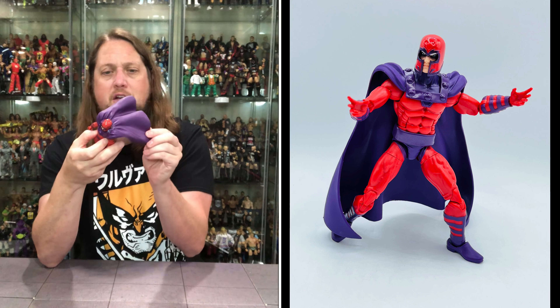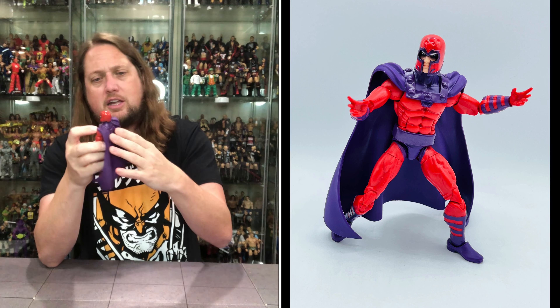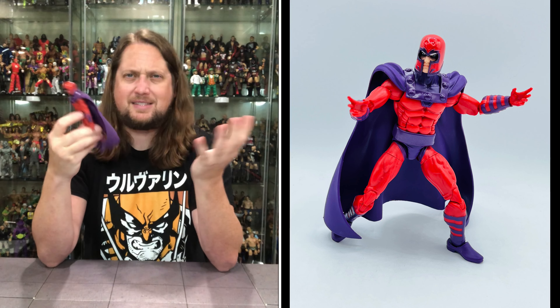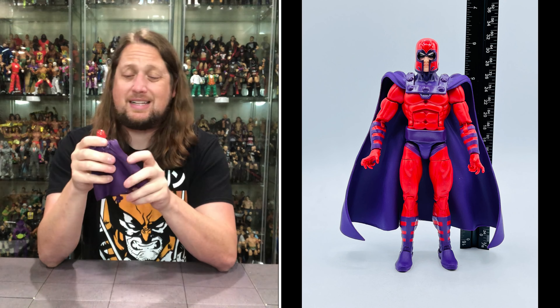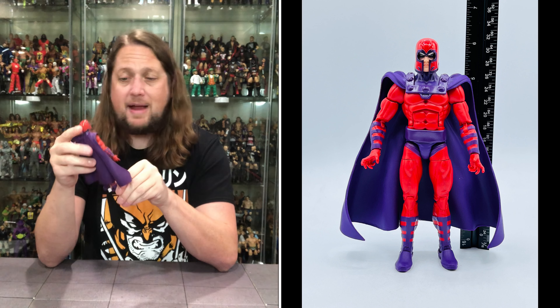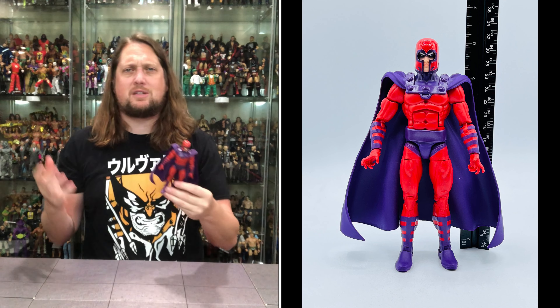You do get a cape with him — cape season year round. This cape plugs into the back with a little G.I. Joe style peg hole, but the cape is not removable. It would have been nice to have a removable cape. Another option would have been soft goods, but we don't see a lot of that in the Marvel Legends line.